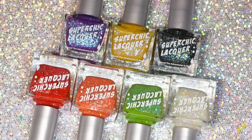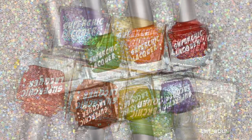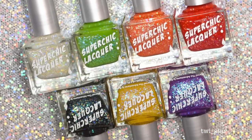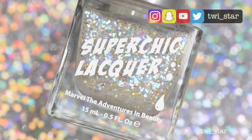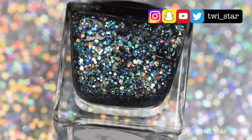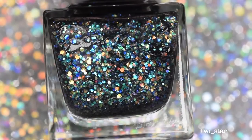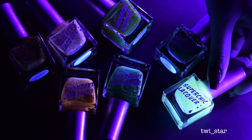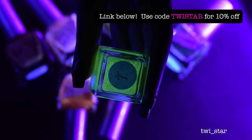Hey everyone, it's Angel and today I have the new Firefly collection from Super Chic Lacquer to show you, which consists of seven super jelly polishes that are jam-packed with iridescent glitters and some hollow micro glitter. But these polishes are actually magic because they glow in the dark — okay, maybe they're not really magic, but let's just pretend.